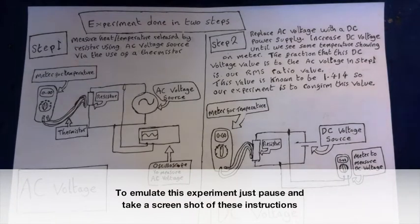What do we need for such an experiment? First of all, we need a way to measure the temperature of our resistor.